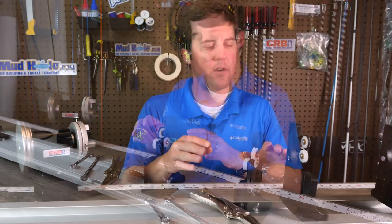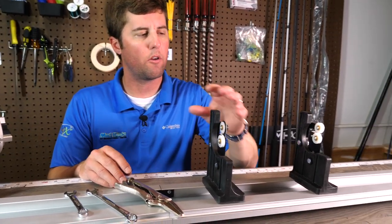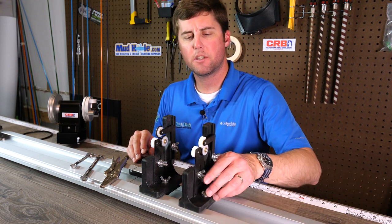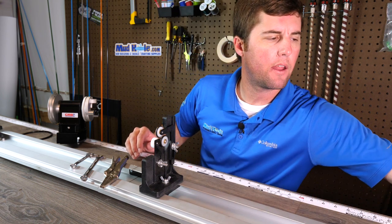To get started, I'm going to get some of this stuff out of the way. We're going to loosen your stands here. These are the stands that come with the American Tackle Power Wrapper. We can just take these, loosen up the wing nuts, and slide those right off — just get them out of the way.